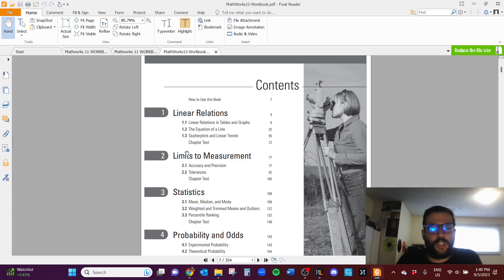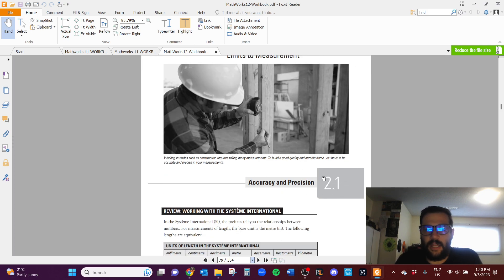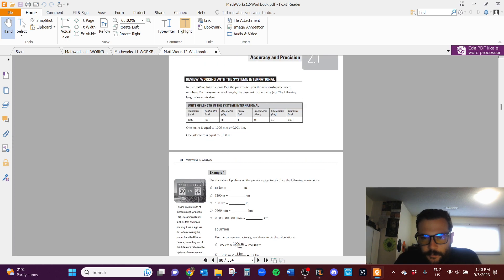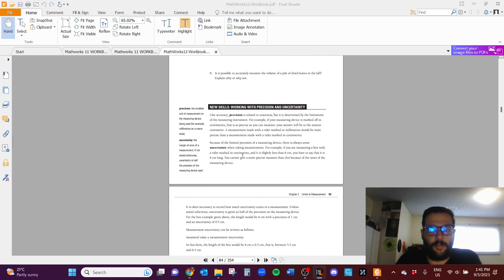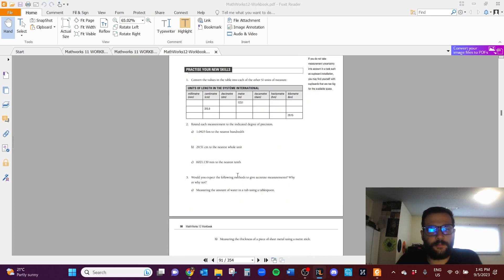Let me jump to Chapter 2 in the book — Limits to Measurement. You'll go through examples that show you different concepts, and there are Build Your Skill questions along the way. These are not for marks; they're just to see how well you know the content so far. Then, once you get to the end of a section, there are the Practice Your New Skill questions — this is where I want you to try things on your own. Chapter 2 has sections 2.1 and 2.2, each with their own Practice Your New Skill questions.